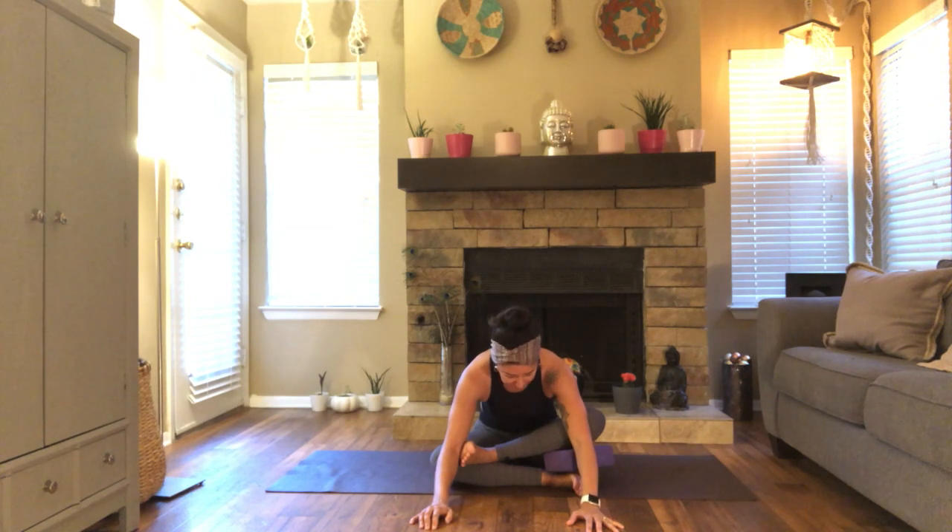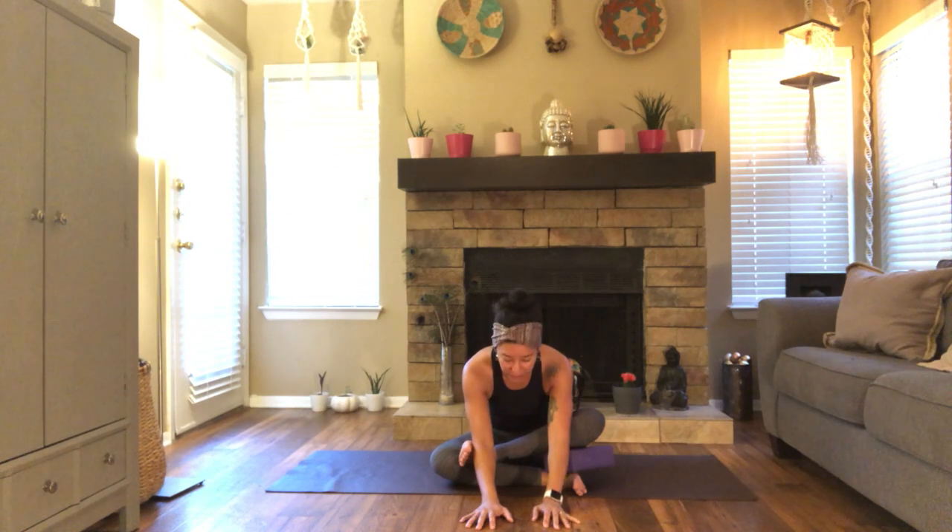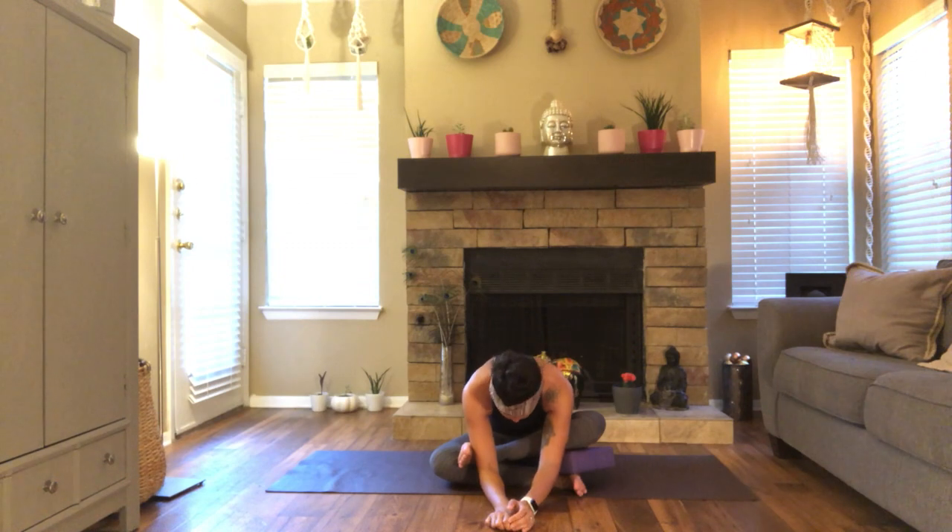Avoid losing connection to the breath. Try not to escape the pose. I know it's easy when we struggle and feel too much — sensations are so intense. It's easier to check out and start getting distracted and coming out of the pose. So remember, this is your time on your mat. It doesn't mean it's always going to be easy and a breeze — it's often actually challenging. And slowly release.